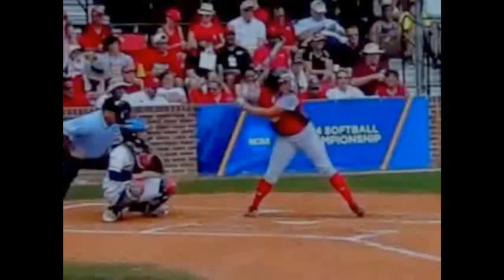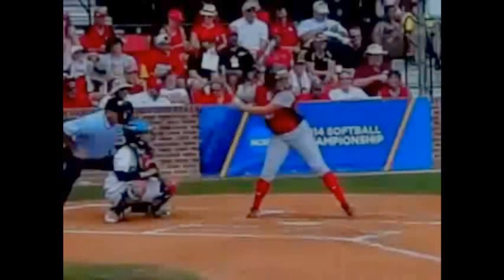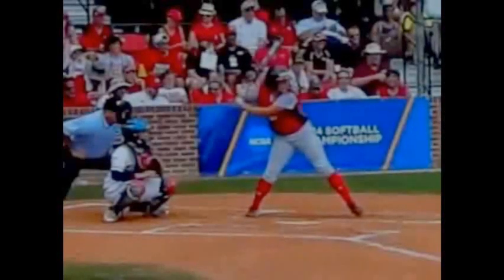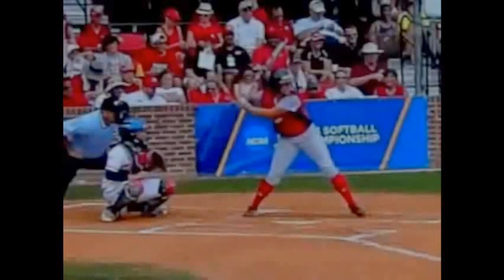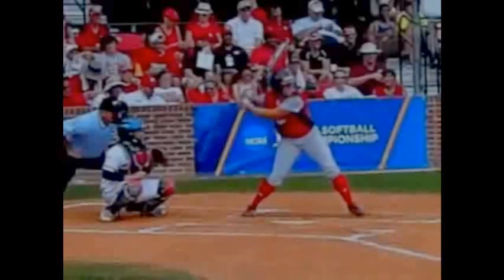Another thing going on in this young lady's swing: pay attention to her upper body. You can see that her back elbow starts working back and behind her at the same time as she gets into her toe touch. This is very important because it creates great pullback and great resistance, therefore allowing you to have great torque.